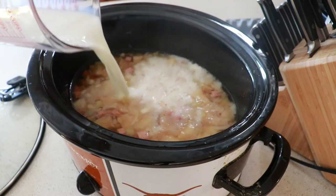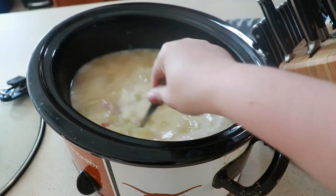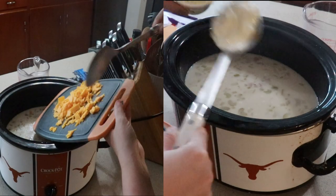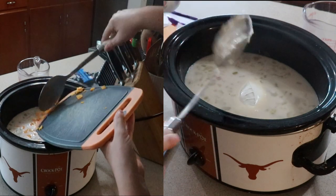Once that is complete, you're going to add in two cups of cheddar cheese and one cup of sour cream. Just let this cook down for about 10 more minutes until the cheese is fully combined and you don't see any more sour cream chunks.